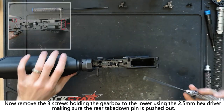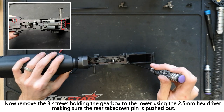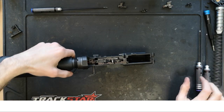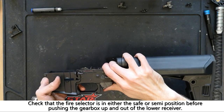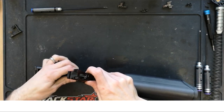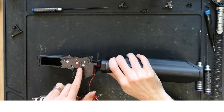You can now remove the three highlighted screws using the 2.5mm hex driver, making sure that the rear take down pin is pushed out of the way. Making sure the selector switch is in the safe position, we can gently push the gearbox up and out of the receiver. Tilting the gearbox back a little and pulling the motor wires through will make it a little easier to access both sides of the gearbox.